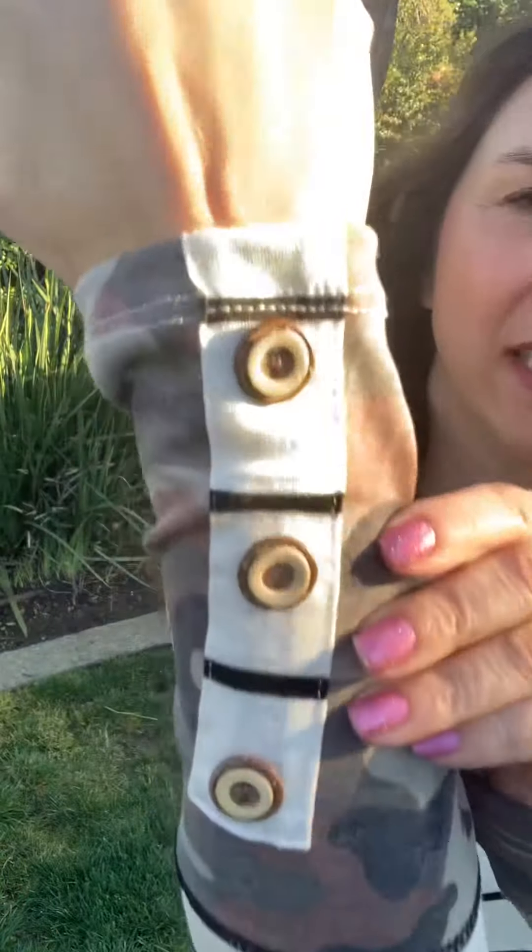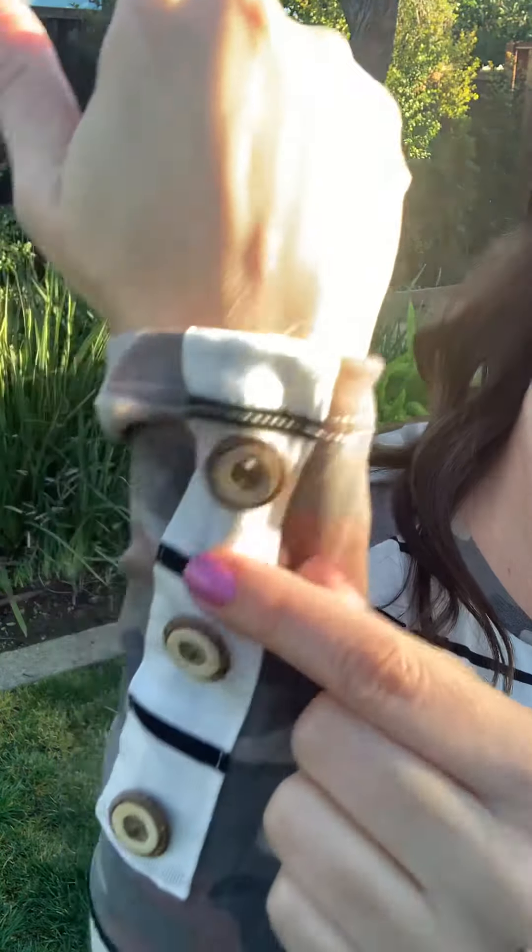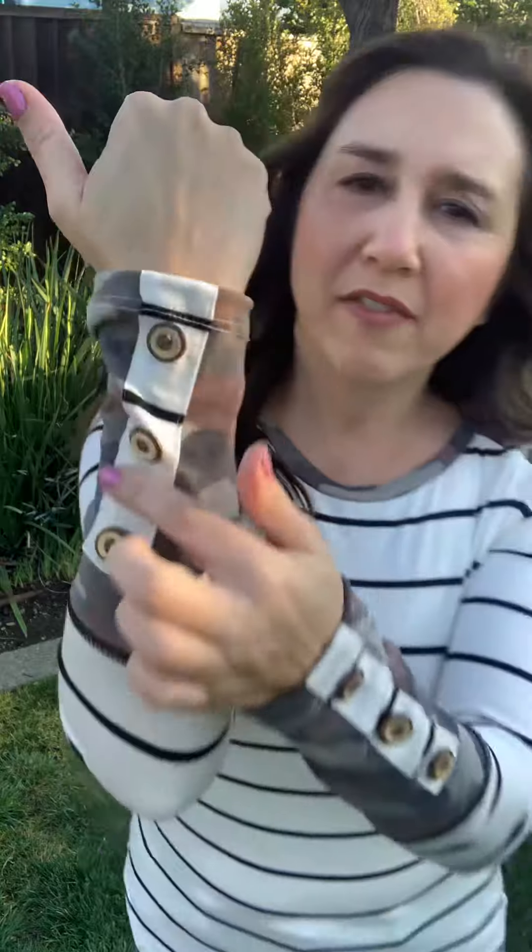It also has some detailed buttons — they have this cork-like look to them, they're wooden. It has the contrasting stripe here, and then along the crew neck they have just a touch of camo here, a touch of camo there, and of course along the extended sleeve.